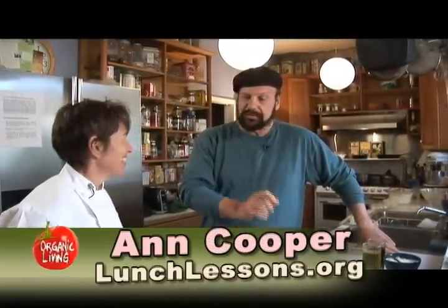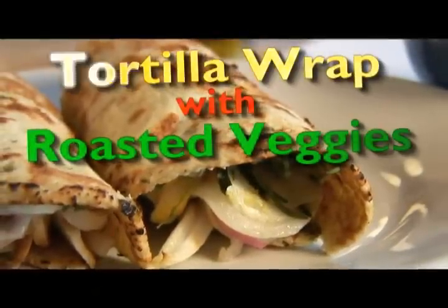So Ann, what are we going to put in the lunchbox next? We're going to do a tortilla wrap with roasted vegetables.